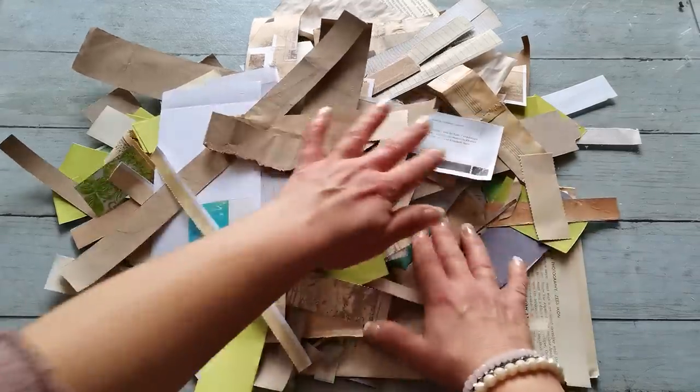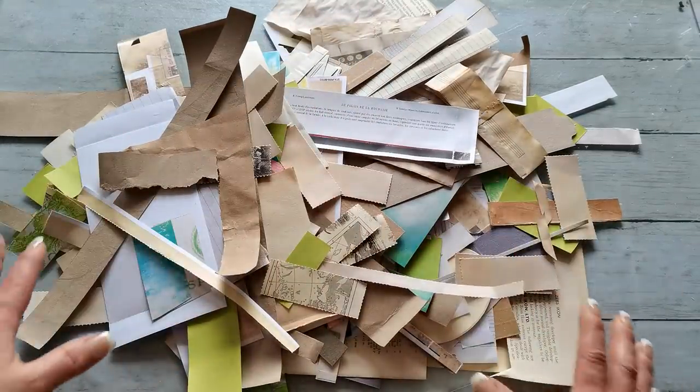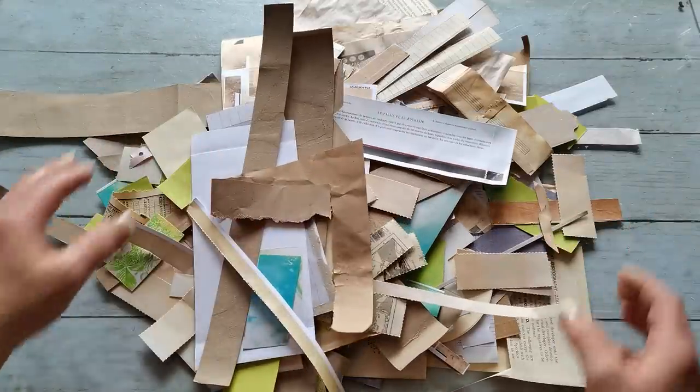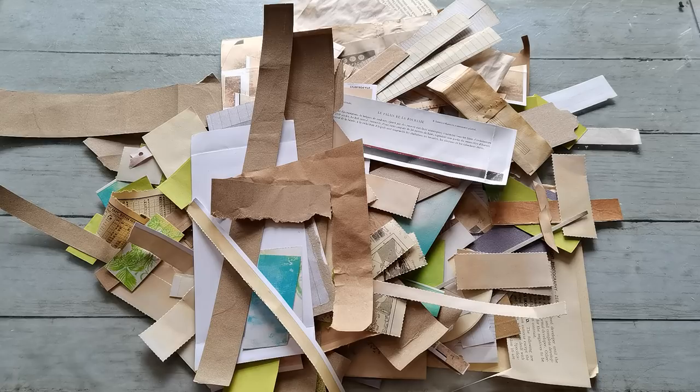For all of them you can use your scraps — everything you saved in the past from your previous projects. And I'm gonna start with Franken paper and then we will continue.